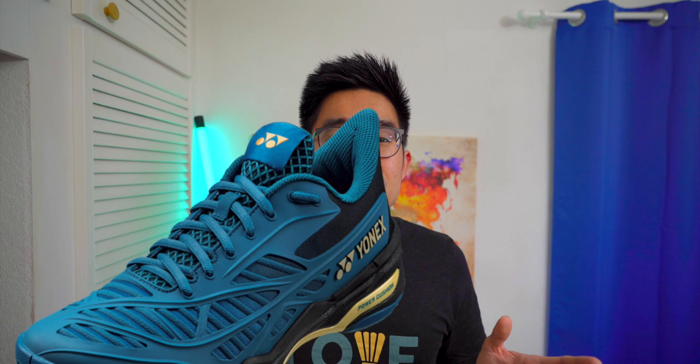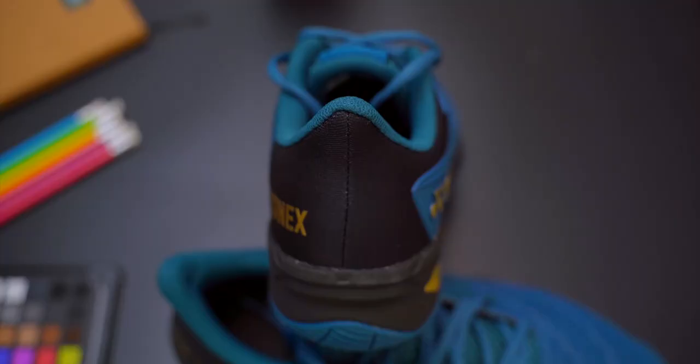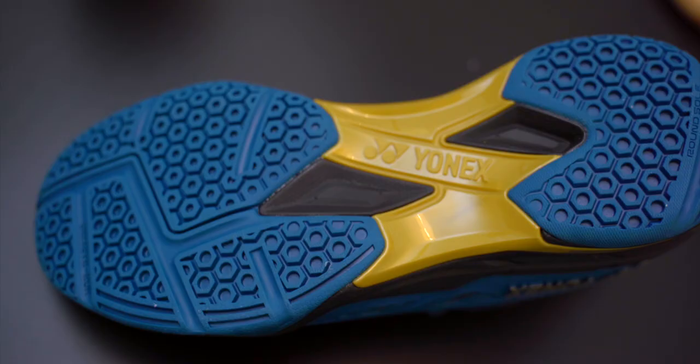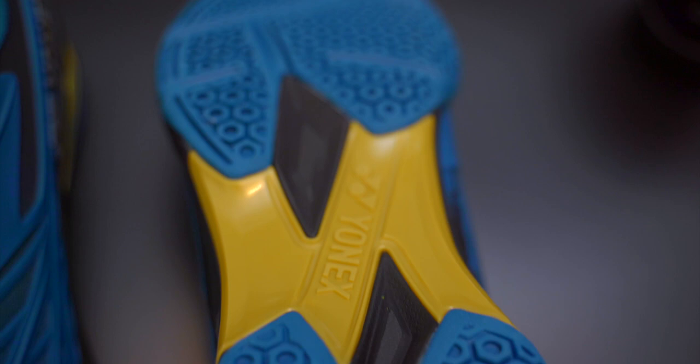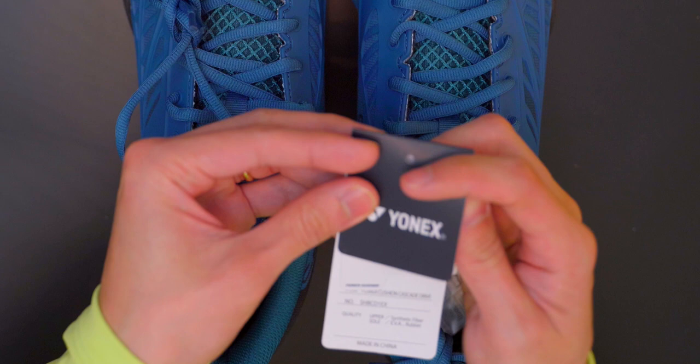One section that stood out was the nose on the heel support section — I was certain it was going to cause fitting issues when I came to wear them, but more on that later. The outsole has a plastic section in the middle and lacks the carbon fibre-looking plate found on other high-end models, while retaining Yonex's traditional hexagon-shaped outsole. The Cascade Drive also doesn't have any Power Cushion Plus — Yonex's higher-end cushion material — in either the heel or forefoot section.